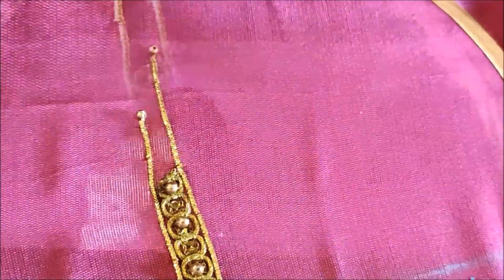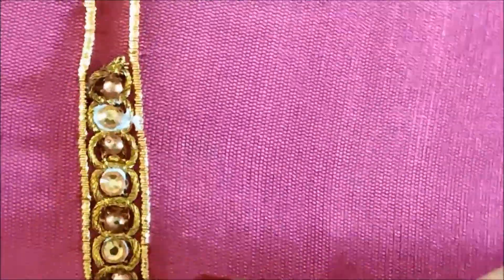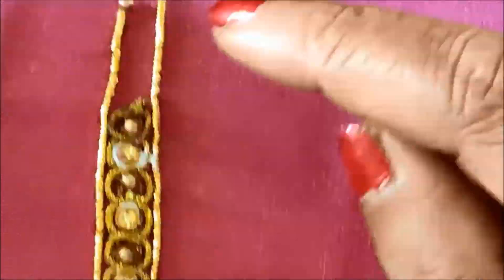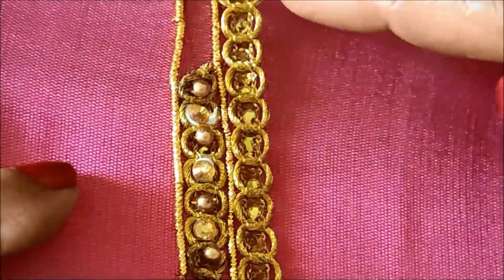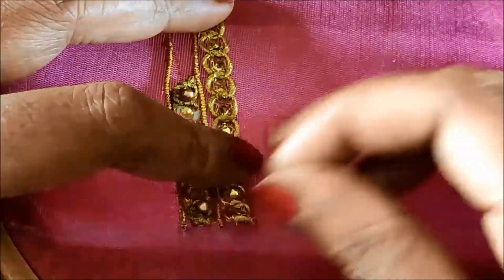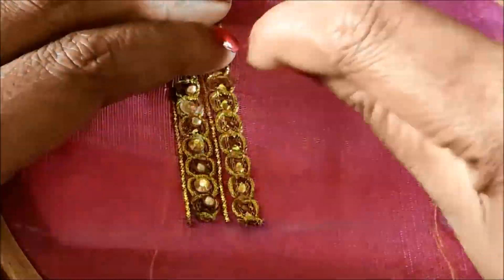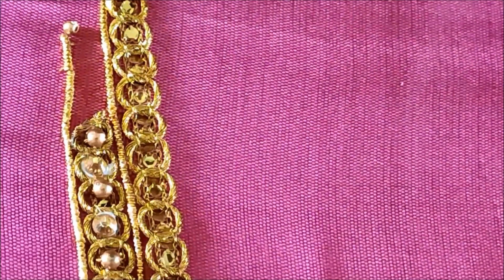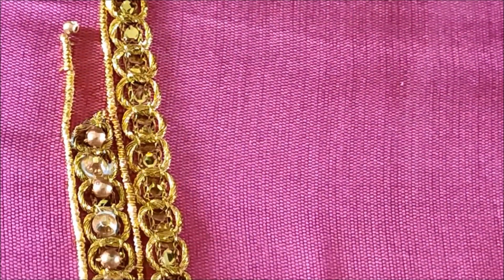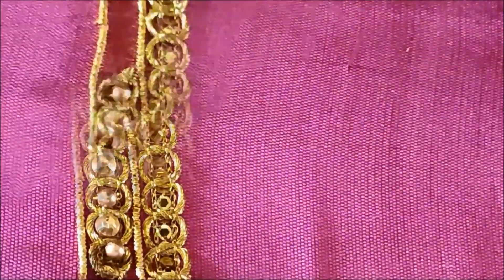The pattern sequence is: zardosi string, next to this golden lace, again golden zardosi string, and again gold lace. In the leftover gaps I'll be applying glue to stick honey-coloured kundans. This is how the pattern will be continued. Next I have increased the size one more inch of the golden lace, placing it besides the zardosi string and giving the stitch for the joining. Again we'll join the golden beads and the honey colour kundan.